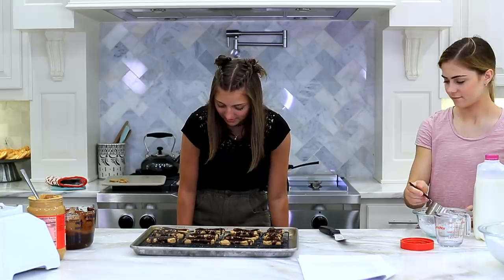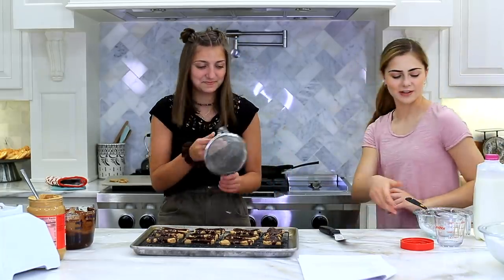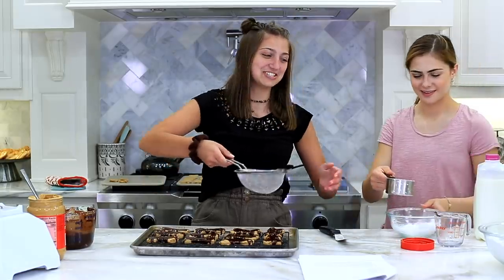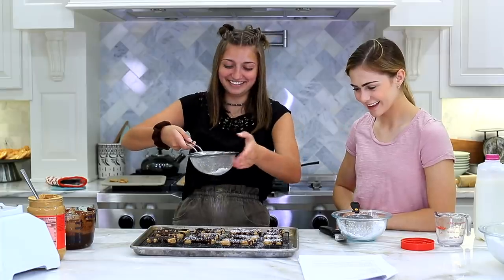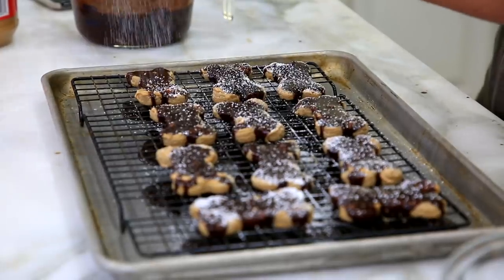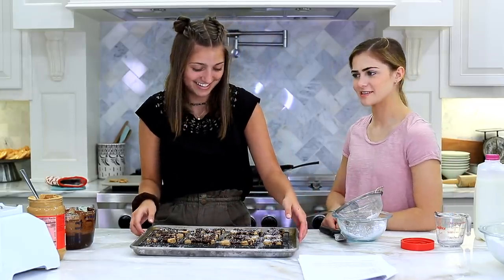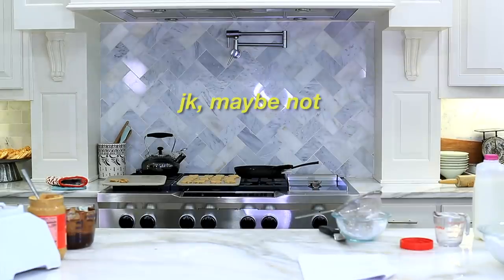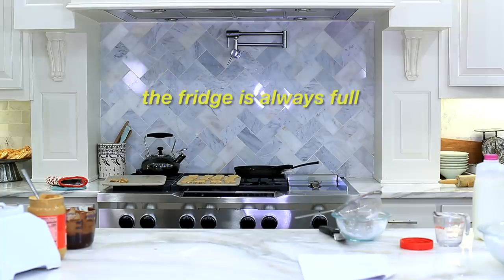Powdered sugar on top. I think we have a little shaker. Oh my gosh, wow - we're so professional. This looks so good, I'm so proud of us. Honestly, it doesn't look like what it's supposed to though. It's original. Oh, it's kind of melting into the chocolate. So now I just stick this in the fridge? Yeah. This is what happens when you live in a house with eight people - the fridge is always full.